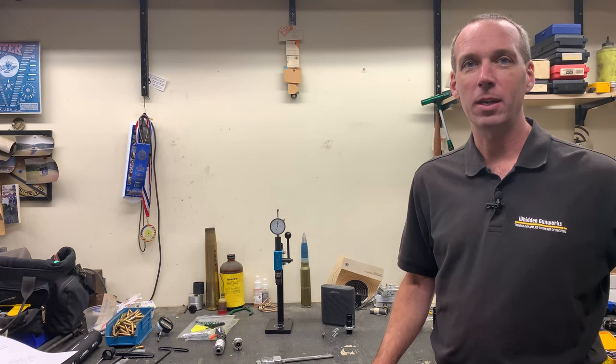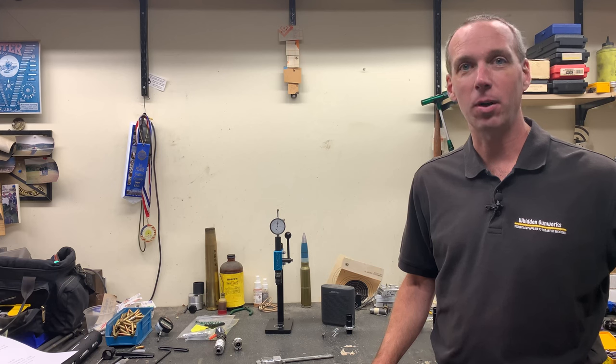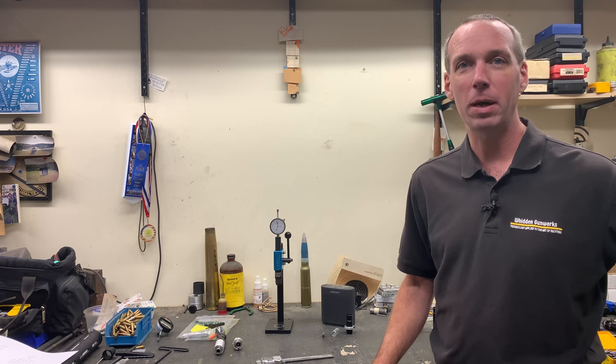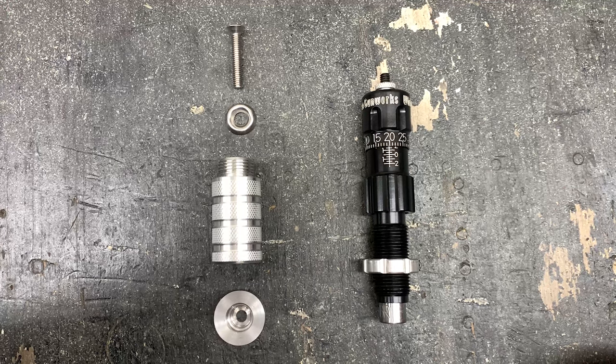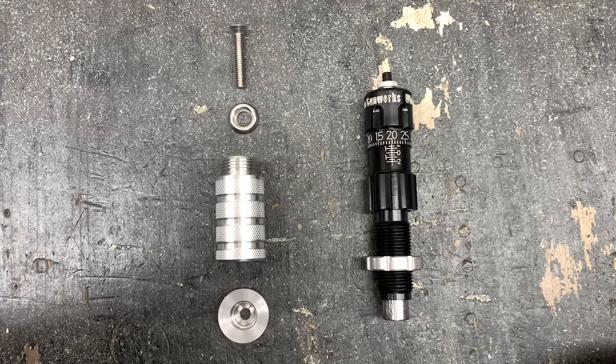One of the features of our Arbor press die that we're excited about is the ability to convert your standard press-mounted seater into our Arbor press seater. We'll show you about that conversion kit next. The steps to convert your threaded press-mounted seater into an Arbor press seater are pretty easy.